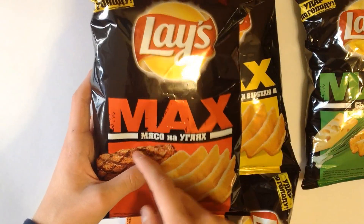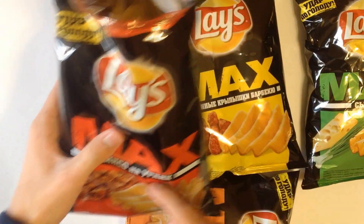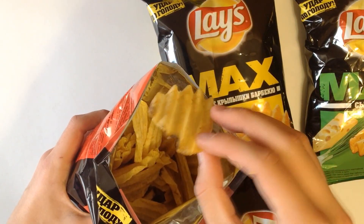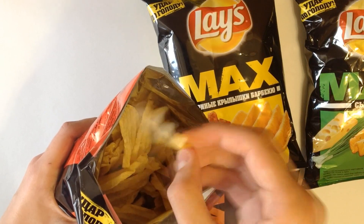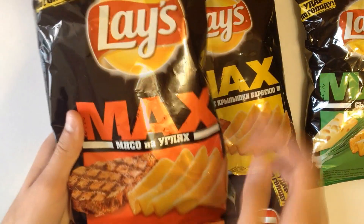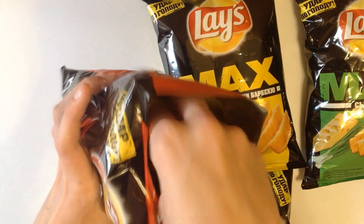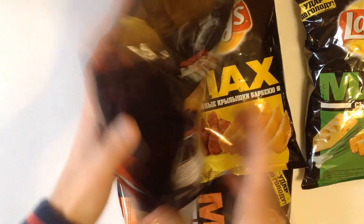Let's open grilled meat first. It has a red color — you can see how it looks. It's very ruffled, as you can see. It's actually a good flavor, it tastes really like meat. I'm not sure if it's beef or pork, but it's actually good. I don't know what else to say — it's just good.